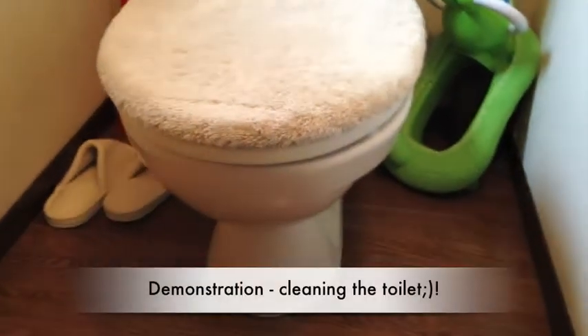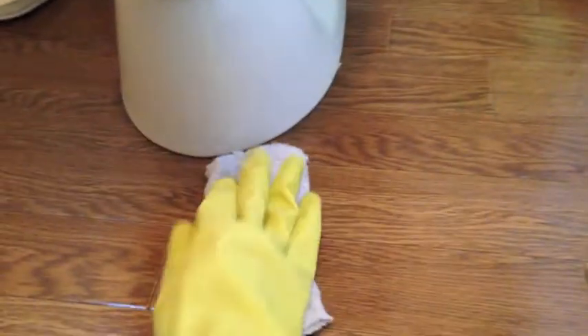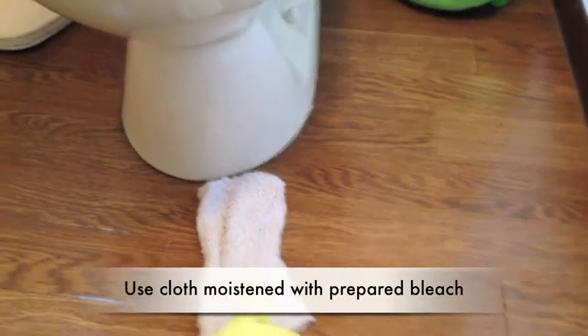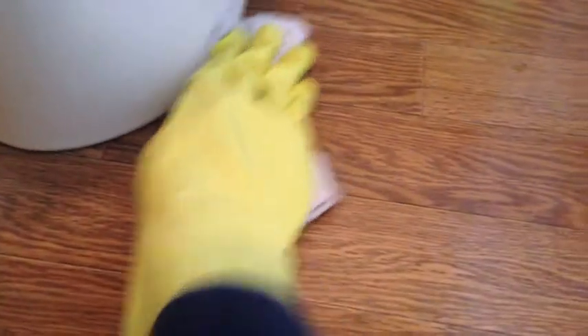I will clean up the toilet, especially on the floor, because my husband vomited here. I use a cloth, put the special liquid I made on it, and just slowly wipe — and hopefully all the norovirus is gone.